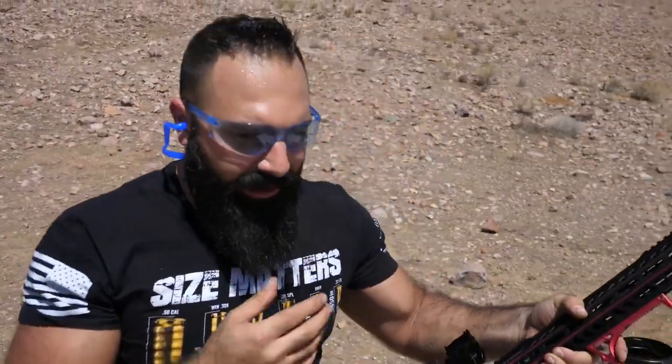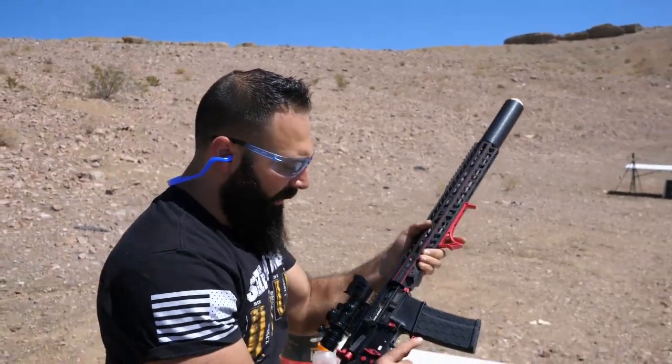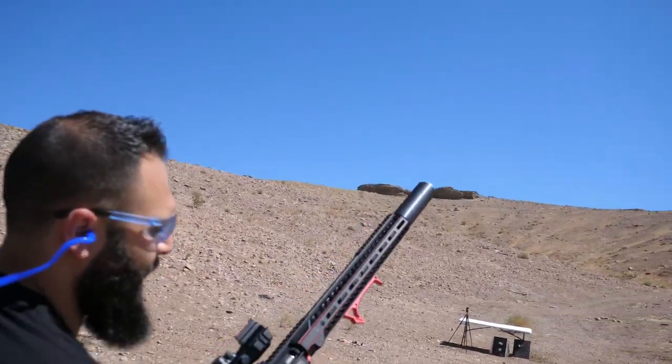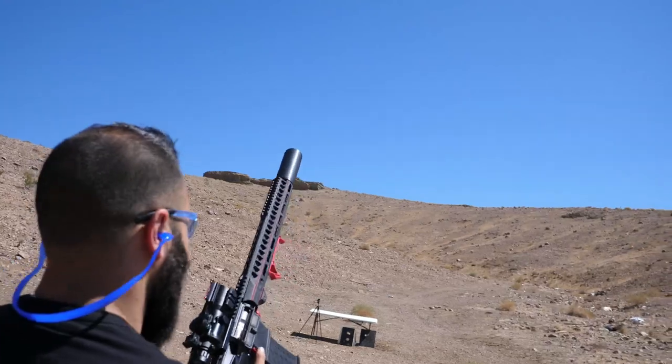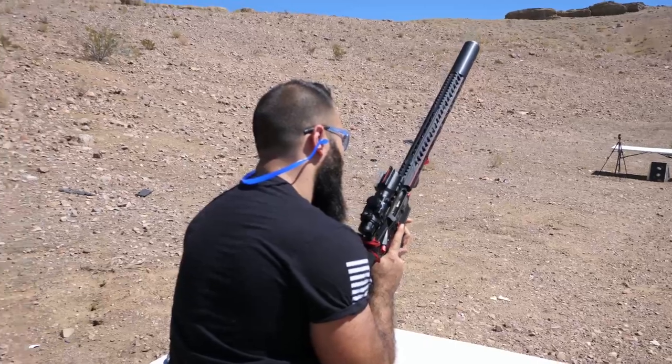Make sure you have your eyes and ears on. I'm gonna have to hold it this way since the ball is sticking out a bit — let's see what's happening here.